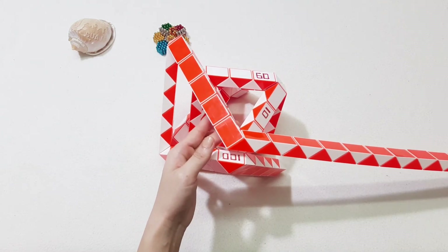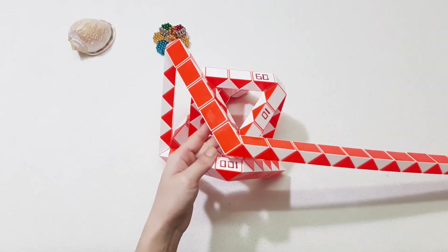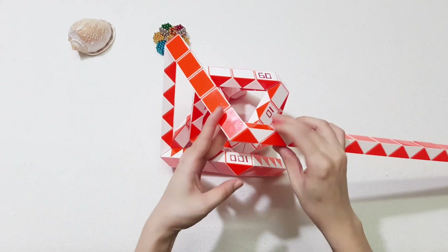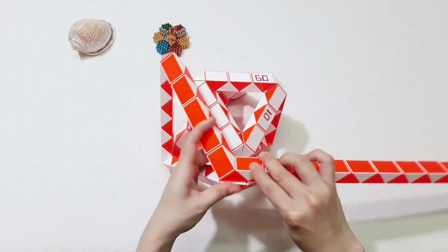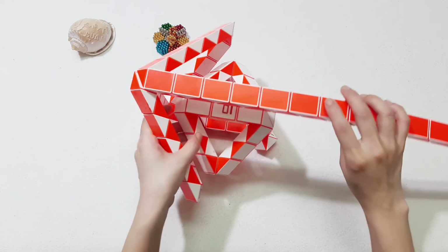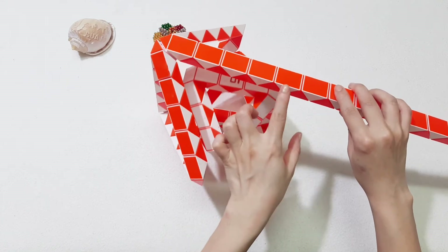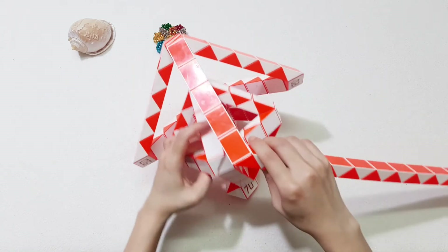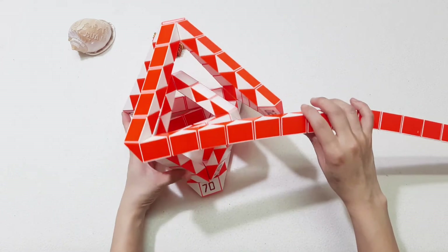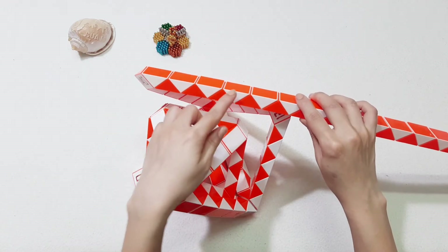And now you can also use the side tip. If you don't want it, it's okay. 1, 2, 3, 4, 5, 6, 7, 8, 9, 10. Turn to the right. 1, 2, 3, 4, 5, 6, 7, 8, 9, 10. Go to the right. Continue. Put it. Go to the right. 1, 2, 3, 4, 5, 6, 7, 8, 9, 10.